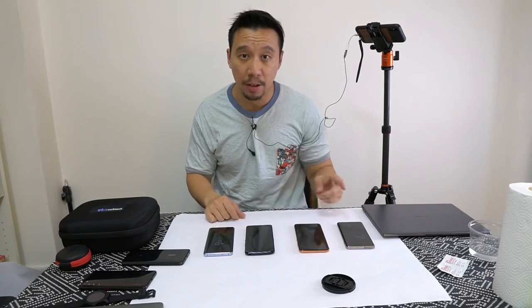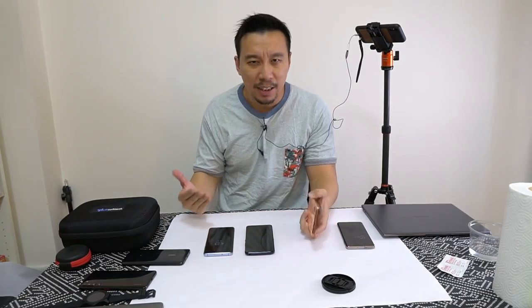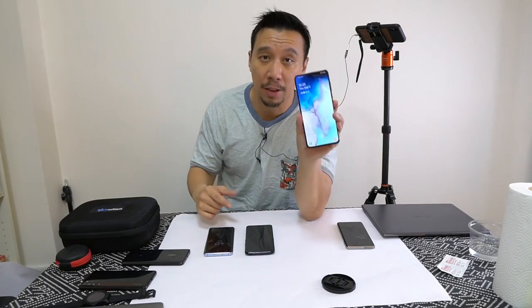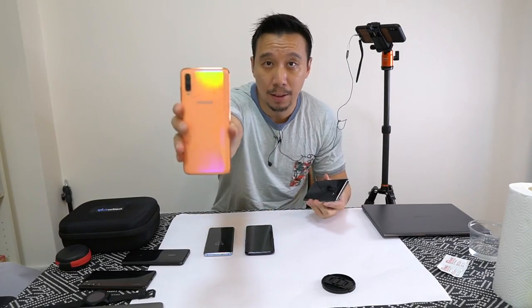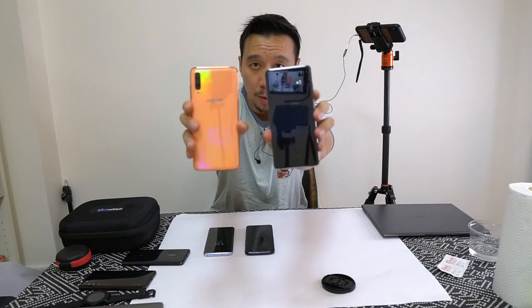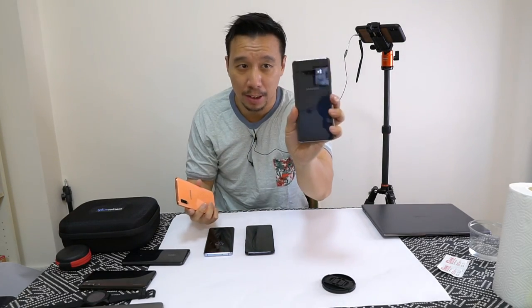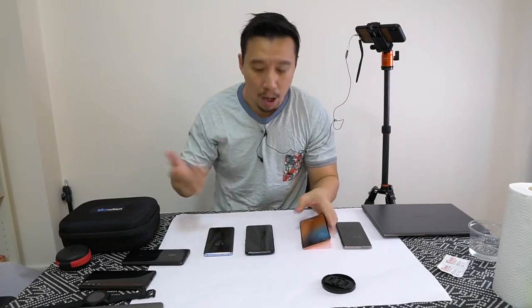But there's actually one more player in the optical scanner game — they are Taiwan-based Egis Tech, E-G-I-S-T-E-C-H, and they're the ones that developed the scanner in this phone, the Samsung Galaxy A70. So the fingerprint scanner on the Samsung Galaxy A70 is actually different from the fingerprint scanner on the Samsung Galaxy S10 — one is an ultrasonic scanner from Qualcomm, the other is an optical scanner from Taiwan.